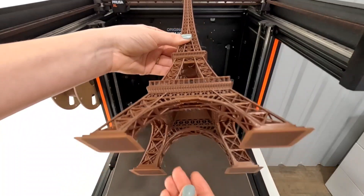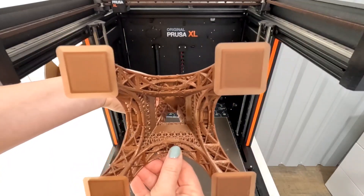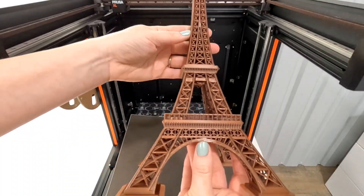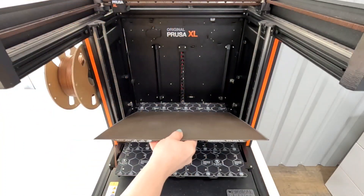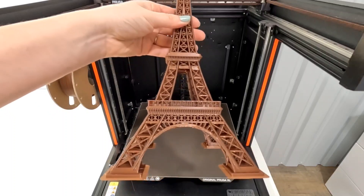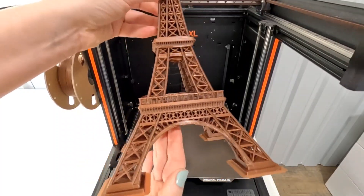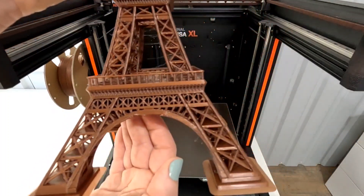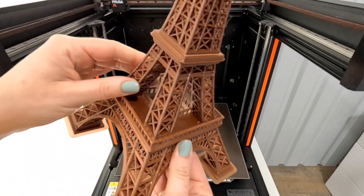The bridging underneath — I almost wish I had changed my retraction settings a little bit, maybe the temperature too. I feel on the fence about that section; it's not that great. There's a lot of stringing. This is Overture PLA in bronze, and I'm wondering if the metallic filament wasn't the best choice. I think it needs a little more adjustment, maybe on temperature. I printed at a low layer height for more detail, and it is pretty detailed overall, but I'm wondering if a taller layer height might have been better — though maybe not for the bridging.